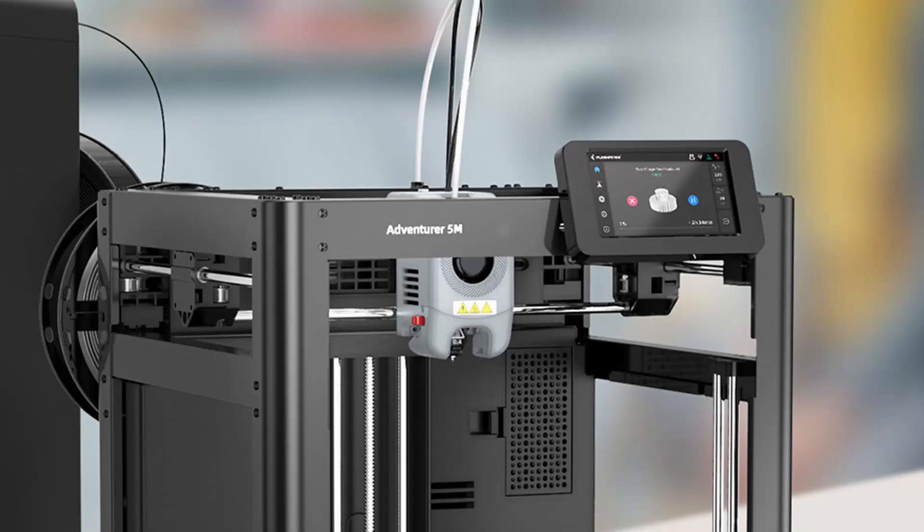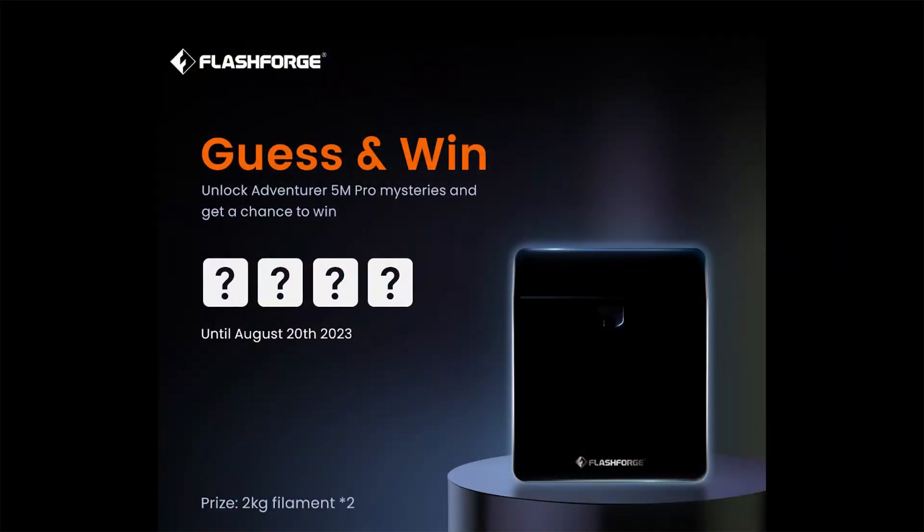By the looks of it, the Adventurer 5M does have a better screen than the P1P, which has me interested. They haven't released any official specs yet. However, they did start a competition in the Facebook group where you can win some filament if you guess the features of the new printers. I'll pop the winner's comments on the screen now so we can have a look at what might potentially be the specs.